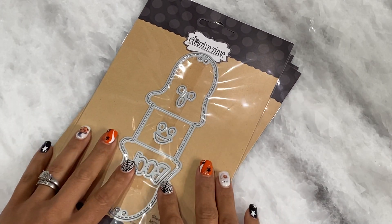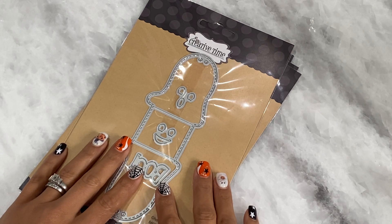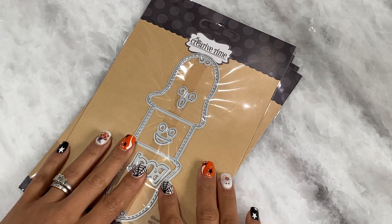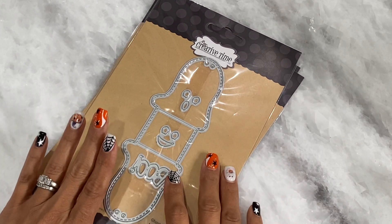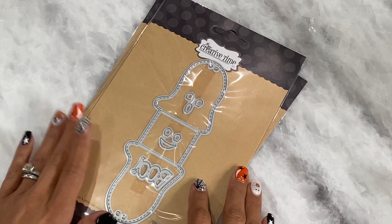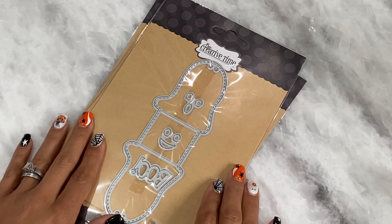Hello crafty friends, it's Erica, ScrapDiva29. Welcome back to my channel — I hope you guys had a great day. Today I'm coming on quickly with a little share from my creative time. I received a few more goodies from Emma's shop and I wanted to share what she sent and what is new.